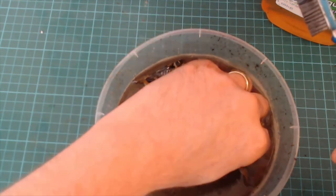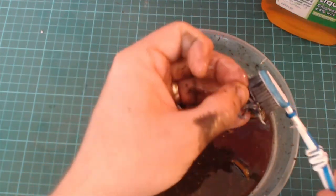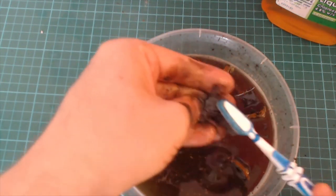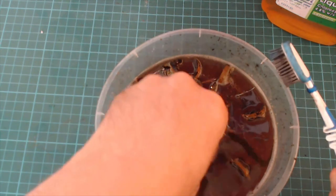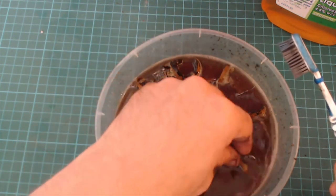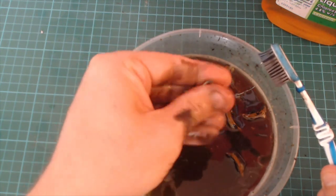Oh there we go, I found it! Oh yeah, the paint just fell off the resin already — and I only left them for about two hours. Yeah, that's the resin piece, and it hasn't softened the resin or anything. Cool!